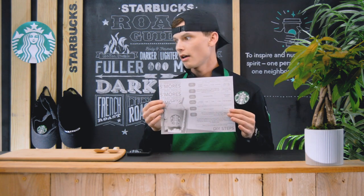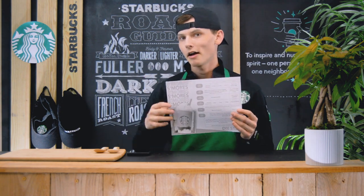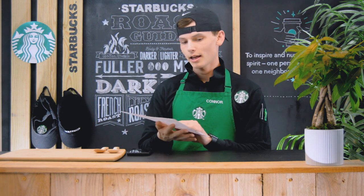You can click the link down in the description and you can have your very own instructions on how to make your very own Starbucks frappuccino from home. All the products today can actually be bought at your local grocery store. Let's jump straight in.